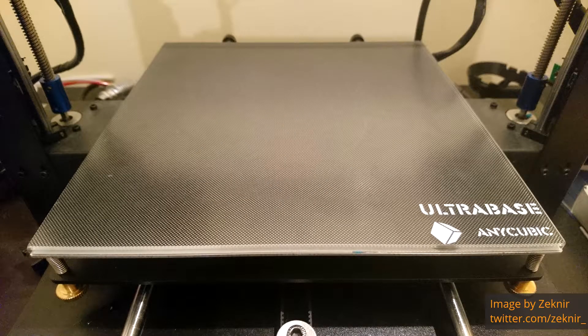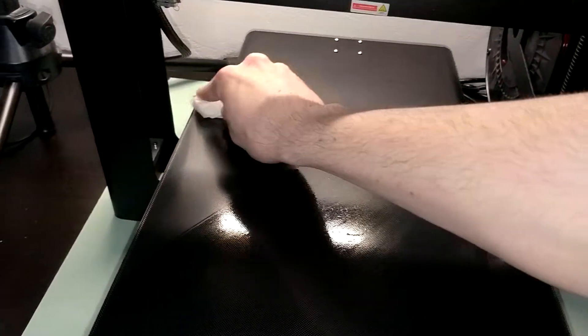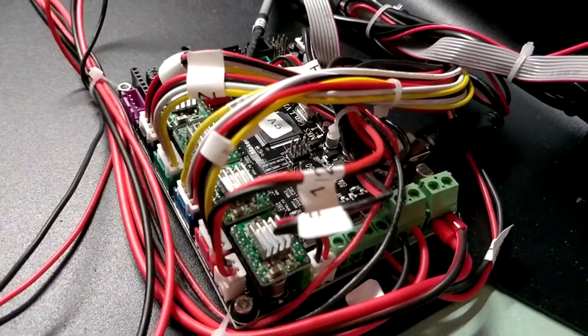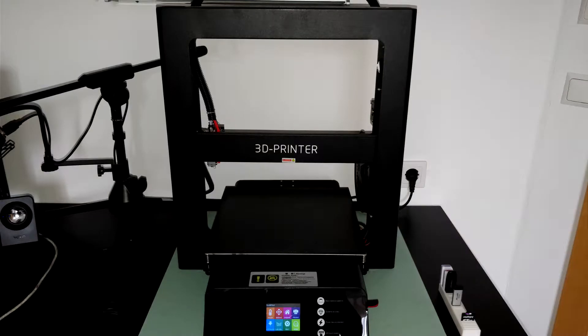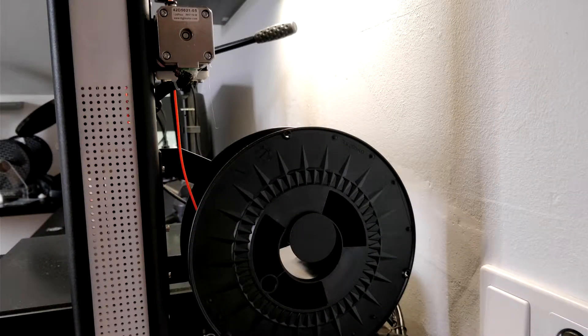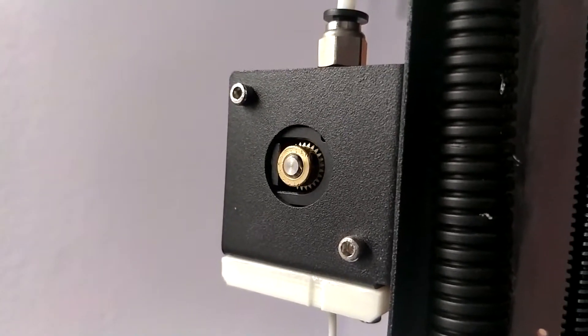Prints stick to it very well and release only if the temperature is below 40 degrees Celsius. Cleaning it with alcohol after each print makes the next one stick just as good. The controller is an MKS-based mainboard with a touch screen for easy input. The software can resume prints after power was turned off, and there is also a filament run-out sensor that pauses the print when filament runs out or breaks. The design looks relatively modern and definitely not cheap. The spool holder is mounted in the back, keeping the printer's footprint small. There are no visible wires as they are all hidden within cable tubes.